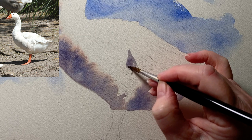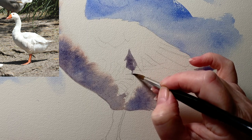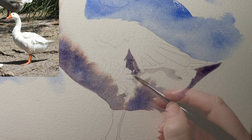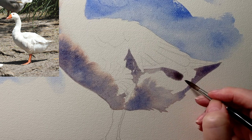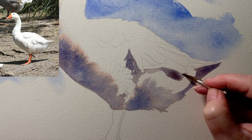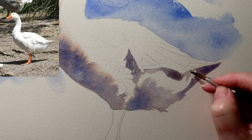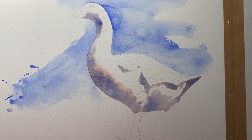So I look at the reference photo and paint roughly the same shape that I see — it doesn't matter if it varies slightly. That shadow continues along under the wing feathers, and that's on dry paper as well because the shadow has hard edges. It's dry now and I've painted in all those shadows that help to form the shape of the goose.